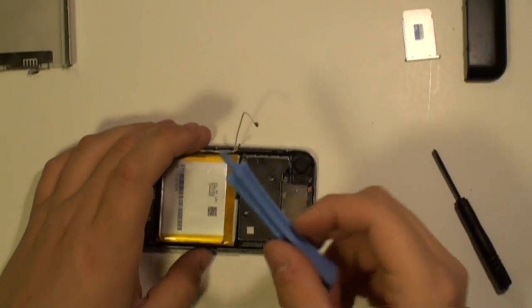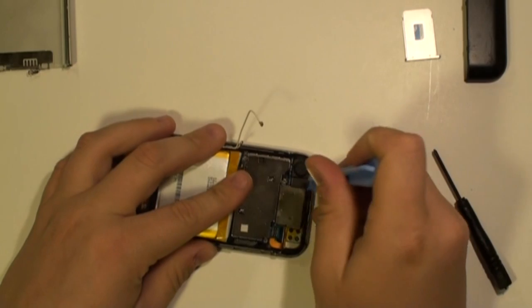Next, using a safe pry tool, gently pry out the camera as being shown here now.